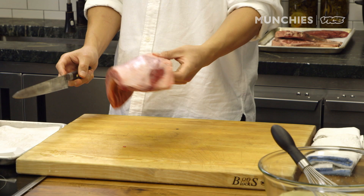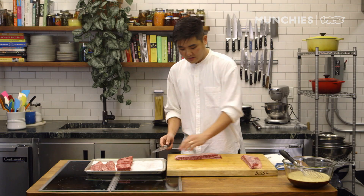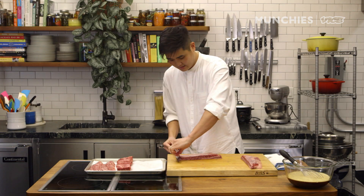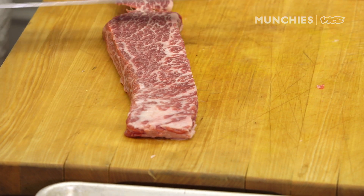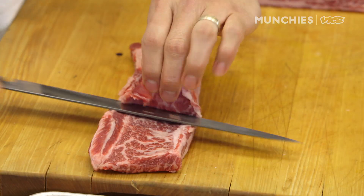The next cut is boneless short rib, and it's really simple. Cut it down so that it's not such a wide piece. Start from the top, make a little incision, pull back, work your way down. There's silver skin on the top and fat on the bottom — both of them need to be removed, otherwise it's going to be really hard to chew. Start from the side where the meat is thicker and then work your way down.